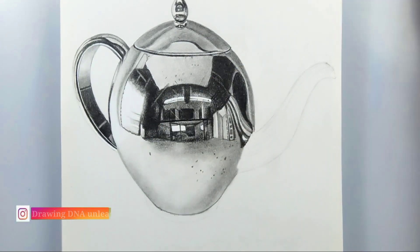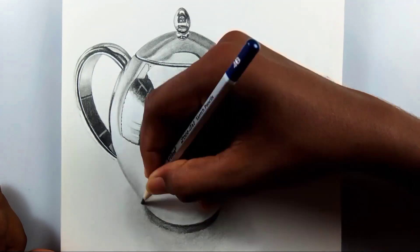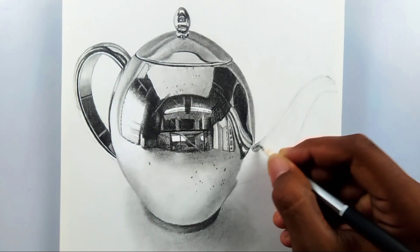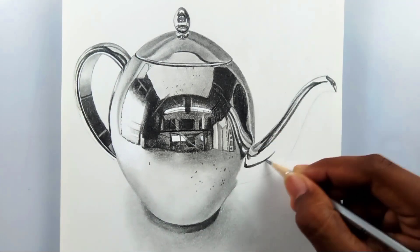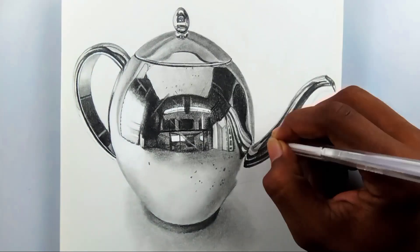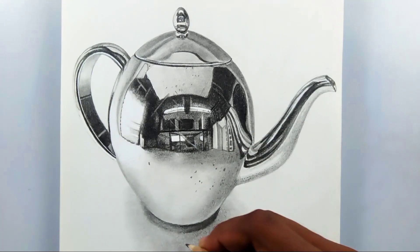For this drawing I used my Artline graphic pencils, blending stamps, a white gel pen, and a white marker for highlights — that's it, nothing else. If you want me to make a tutorial on these things, I'll make it.